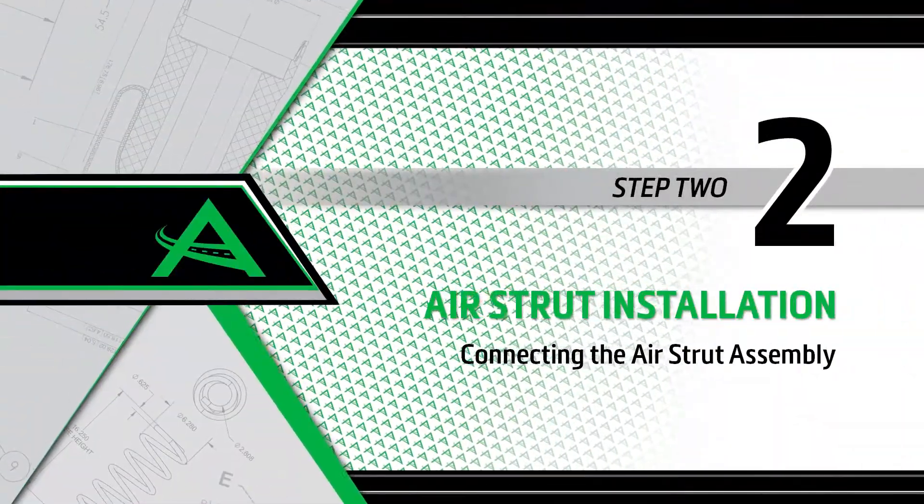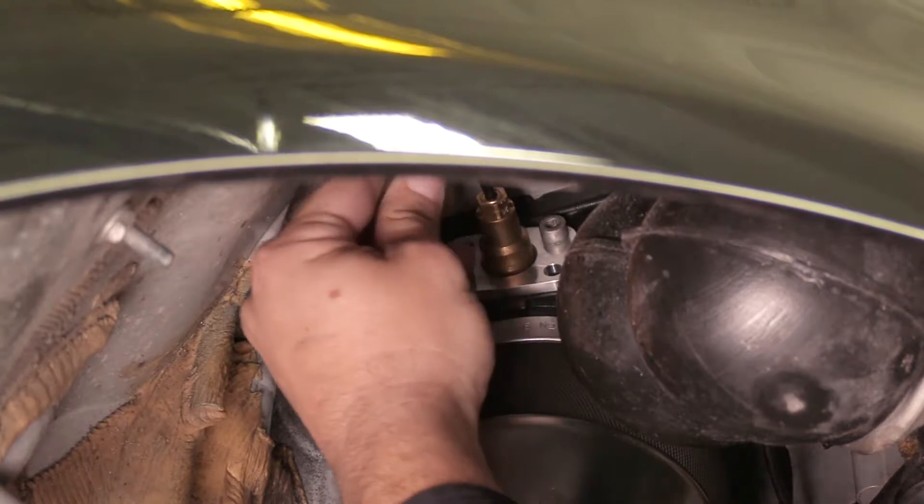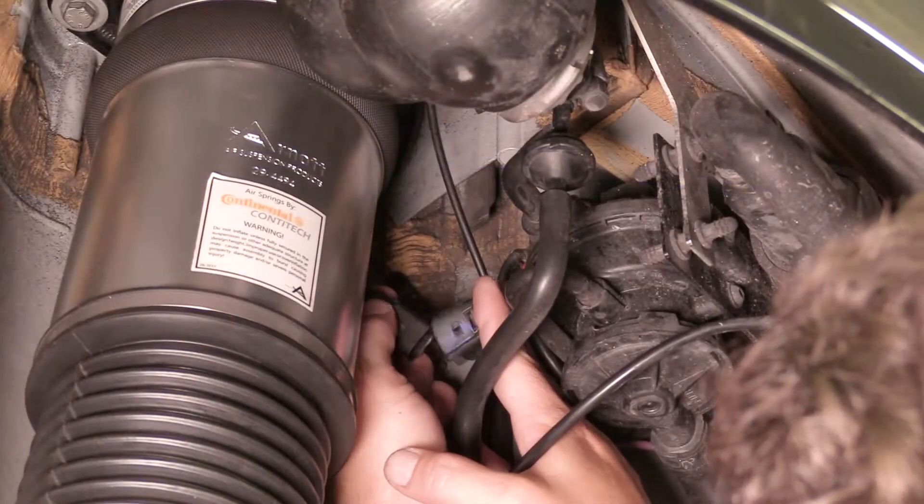Install step 2: Connecting the air strut assembly. Reinstall the air line. Reconnect the electrical connector.